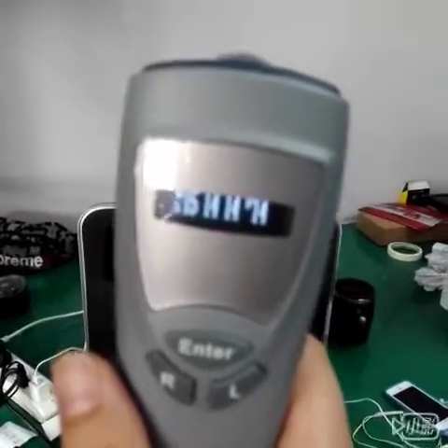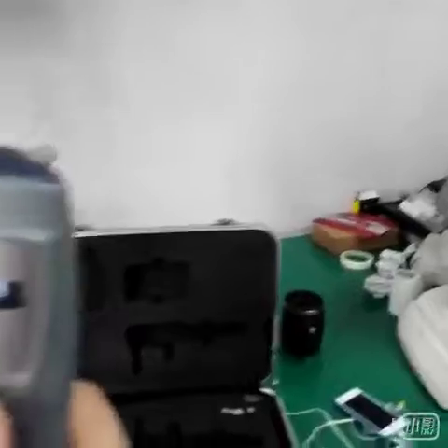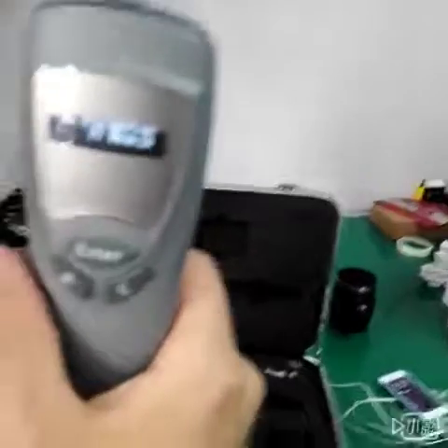Now we're preparing for printing out the data. Firstly we need to press the enter. Now you can see this surface and then we connect with the wireless printer.